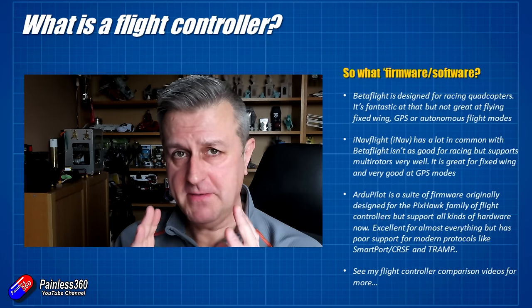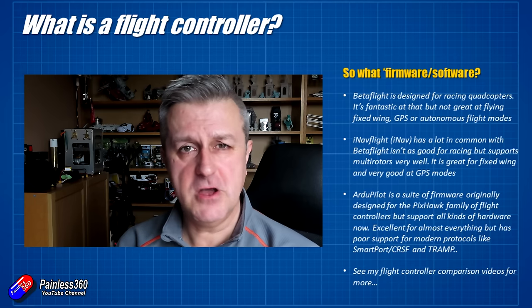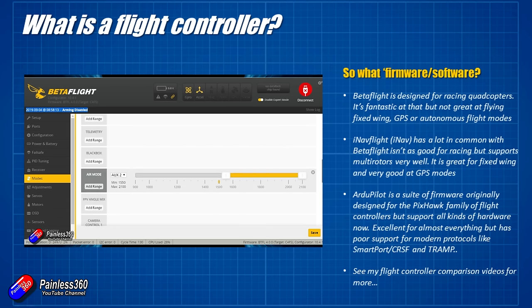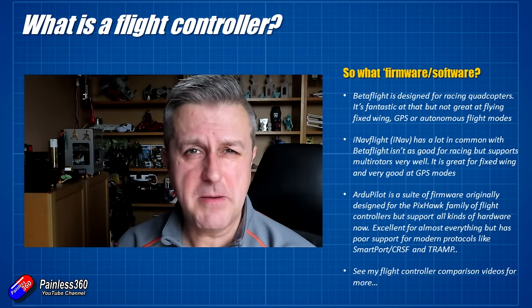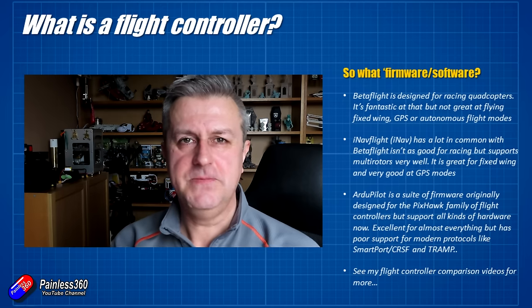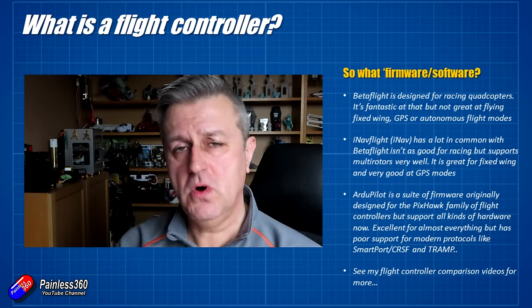Let me talk a little bit about the different firmwares you're probably going to come across watching builds on YouTube. The first, and probably the one with the most video by far, is Betaflight. Betaflight has been around for a while and tends to be focused on multi-rotor racing — it's all about giving the most locked-in feel and fastest responses for flying a quadcopter quickly. It's not very good at things outside of that; it doesn't really care about fixed wing and has very limited GPS functionality. But if you want a quadcopter without lots of extra sensors, Betaflight with a little all-in-one flight controller is going to be a great choice.